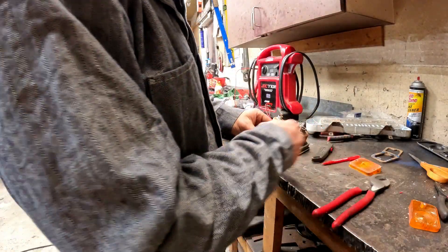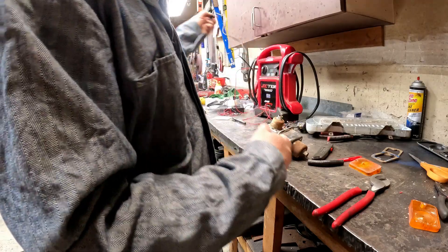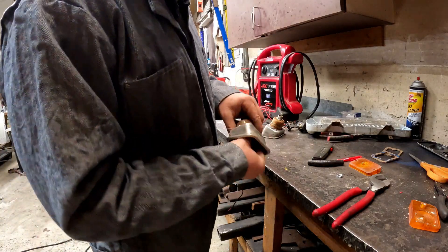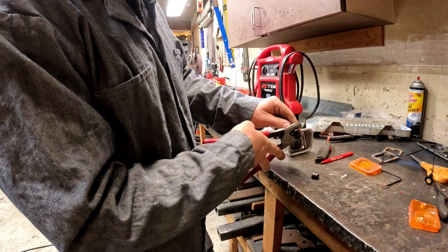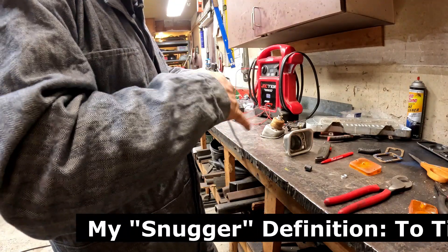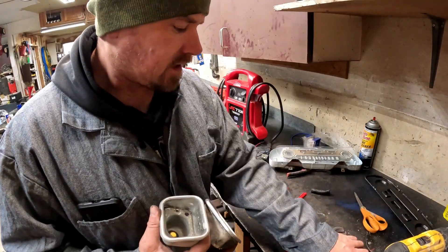I'm only using this rubber hose to center the light inside the housing, otherwise it just sits in there and kind of plays around. It's just fuel line I think - not a very big chunk - it gets a little snugger than I want. The camera battery died and the lights are in the housing now. I'm going to get these installed, get all the lenses together, and get it wired up.